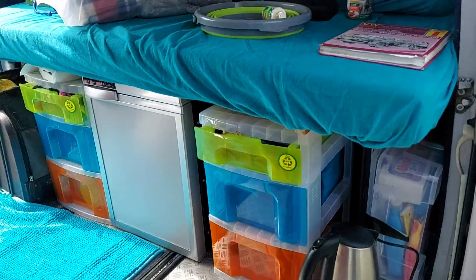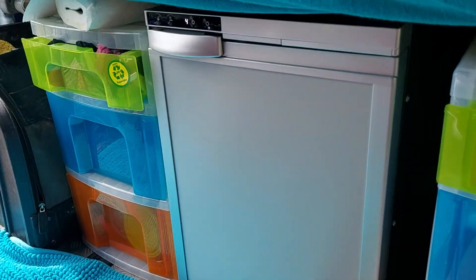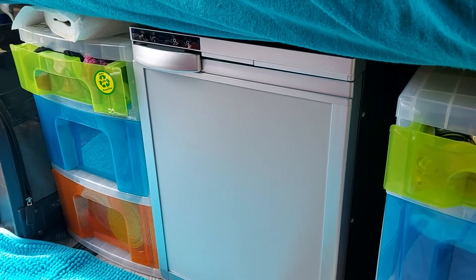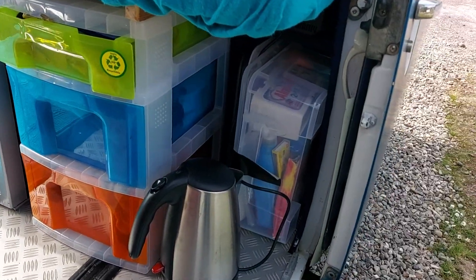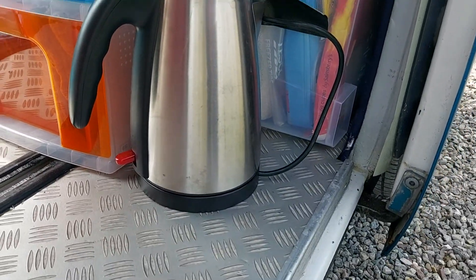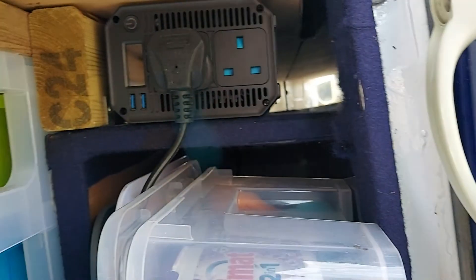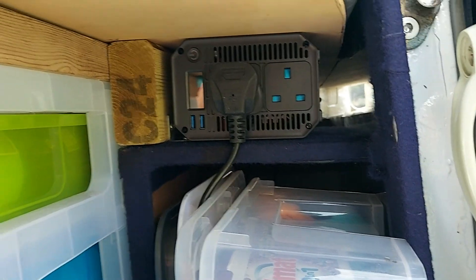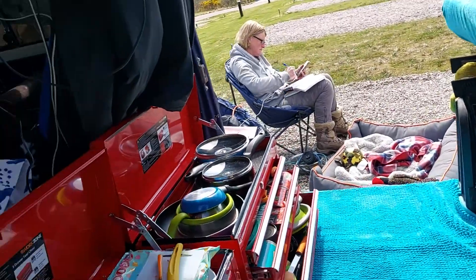We've got the bed permanently out at the moment. We've got in here a fridge — a fridge from Justcampers. That's just the LED on the video, but that solar panel is running this fridge. That solar panel also runs a camping kettle that we've got — a camping kettle because it's low wattage. That's running through an inverter which is coming off the battery. This Leisure Battery also runs a couple of other things on this van.